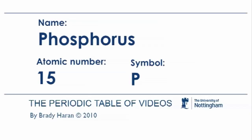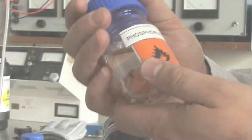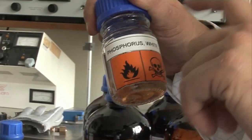So this is a sample of my favourite element — this is phosphorus. Phosphorus is a very, very reactive element, especially this type of phosphorus which is white phosphorus.